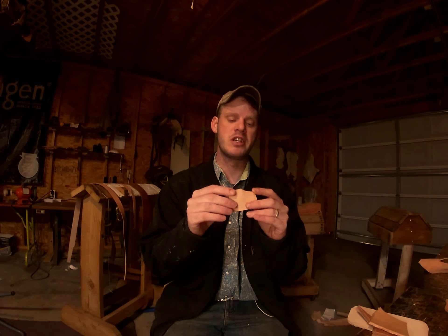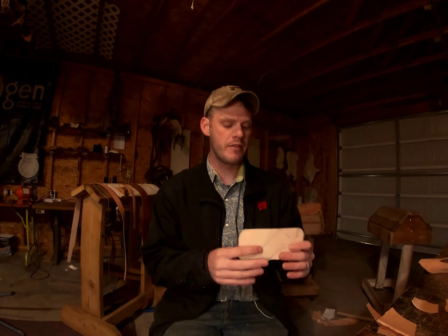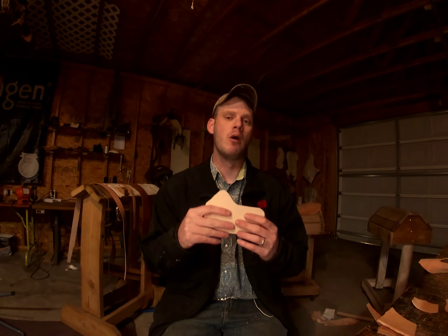Hey, now that we're back in the shop, as I said before, today we're going to be talking about some leather and about how to case it and what casing is. But first, like this video and subscribe below.